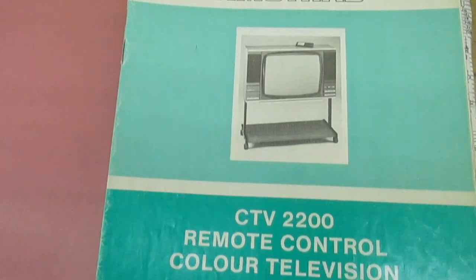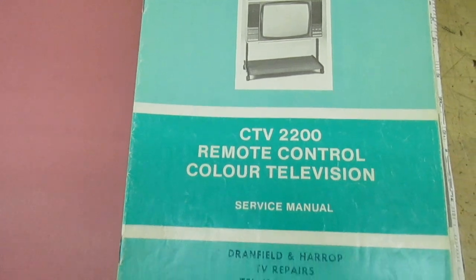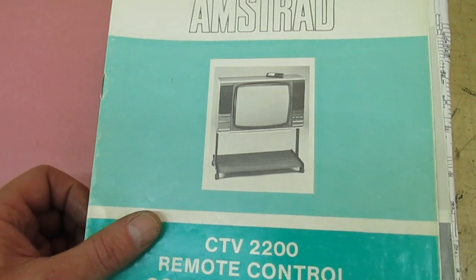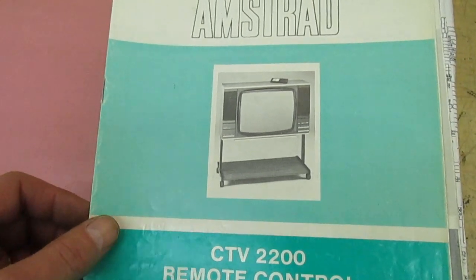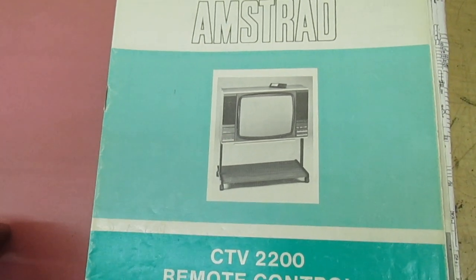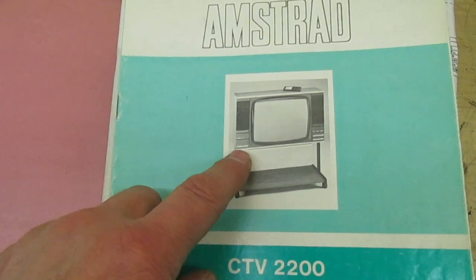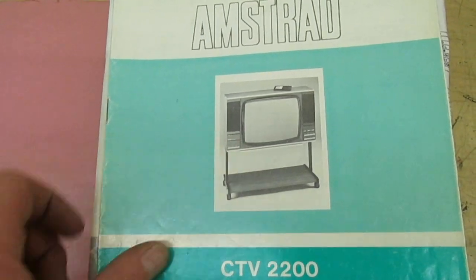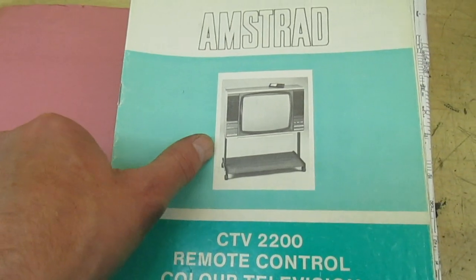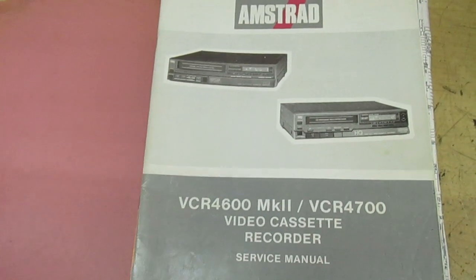Next one we've got the Amstrad CTV 2200 — that was an absolutely dreadful set. They had a very short life, suffered from a lot of dry joints, the power supply used to blow up, the chopper transistor would blow. The only good thing about these was the Mullard tube, I think it was a 56540X — that was the only good thing. You could take that tube out and put it in sets like the TX10 where the tubes didn't last very long, but they had a tremendous life in the 2200, probably because the set didn't last very long.